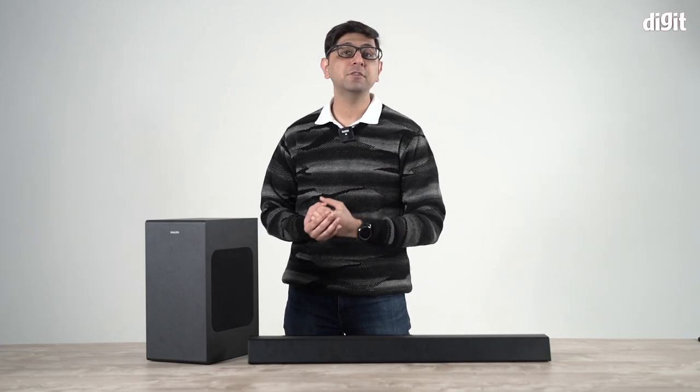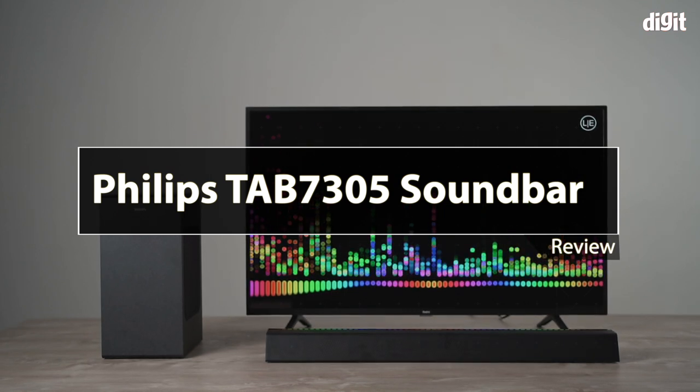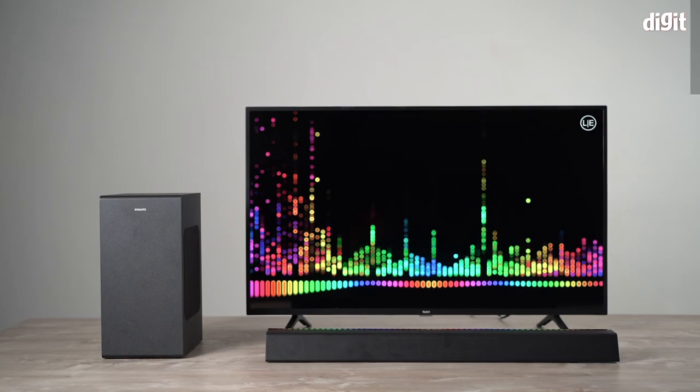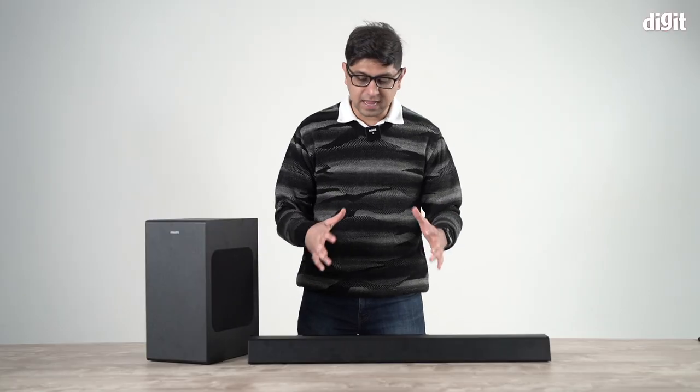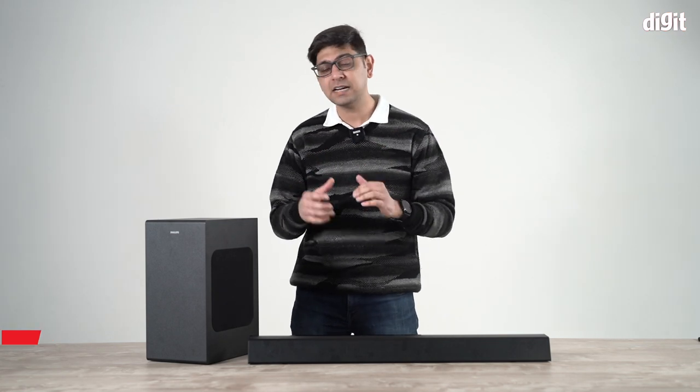Welcome to digit.in. Today we have our review of the Philips 2.1 soundbar, priced at about 17,000 rupees as of when we're recording this. It is a fairly good budget soundbar and we're going to dive deep into how it performs, what it's really good at, and where it lacks a little bit.